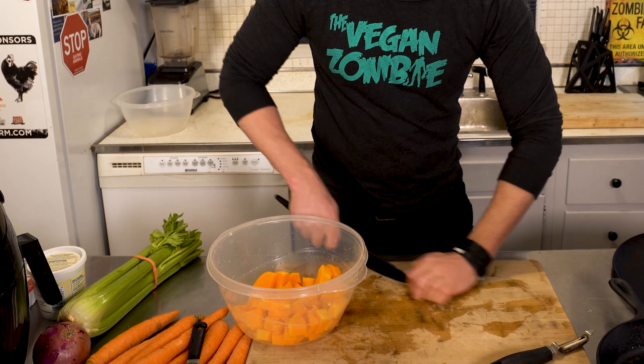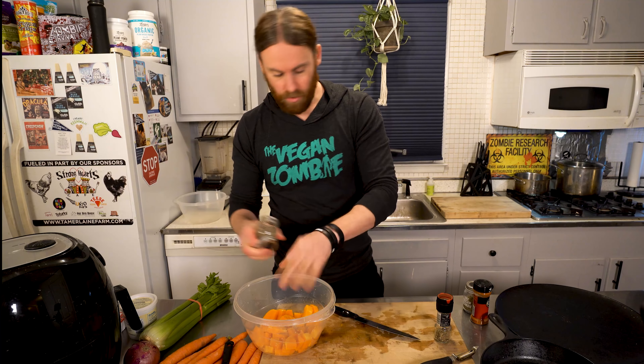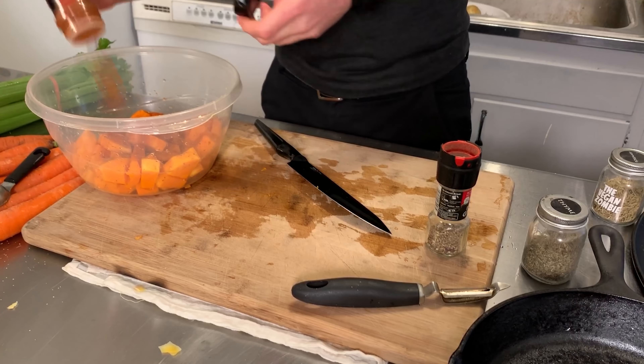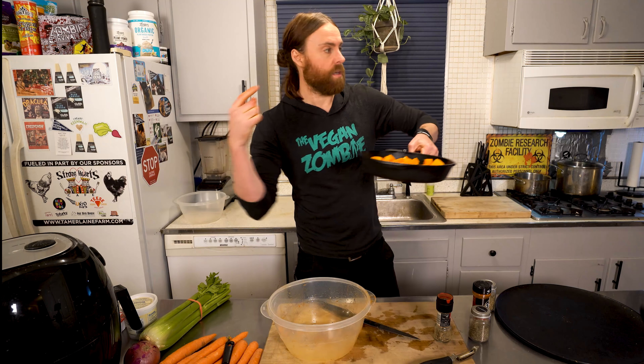We're gonna put this in a bowl — this is where I'm not going to use oil. I just put a little bit of water on there, also a little bit of apple cider vinegar, a little bit of salt, cracked black pepper, some dried thyme, dried rosemary, and paprika. I'm not really measuring — just a little bit of each to coat it real good. Then we're gonna put it right in that cast iron and into the oven.